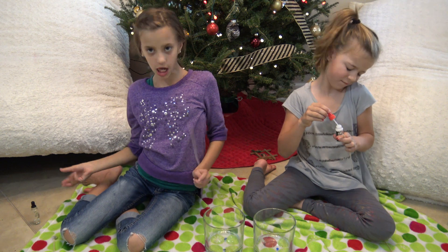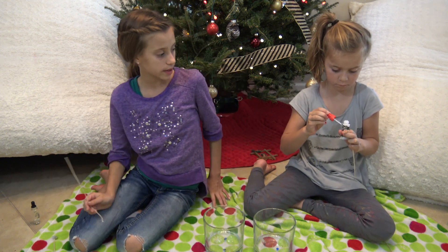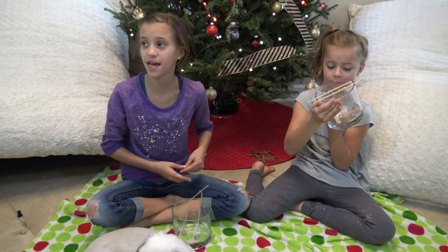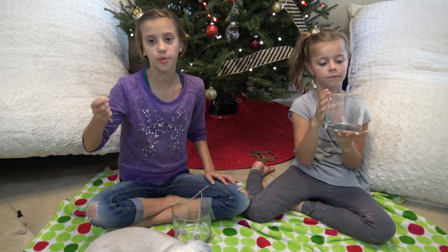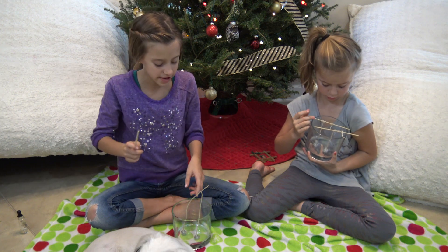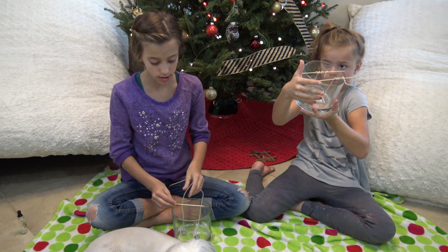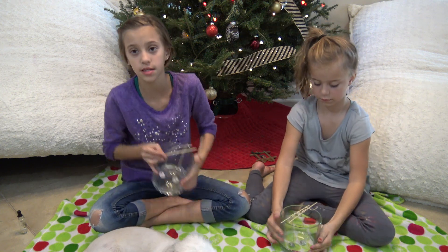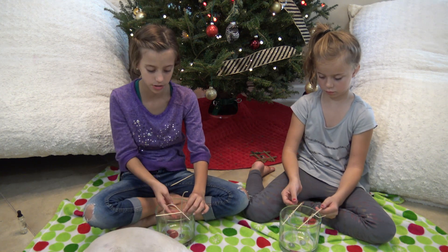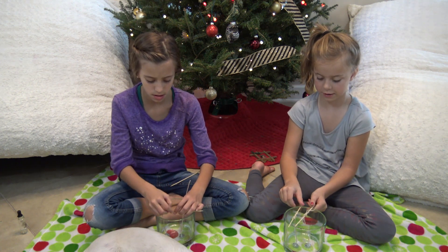Alright guys, so now we're going to move on to our white glittery candles. First we're going to add our glue on the wick like we were just doing. This is where your pencil or skewer comes in handy — because whenever you pour in the melted wax, it could move the wick. So we're just going to wrap the wick around the pencil, place it on top, and that'll hold it up.